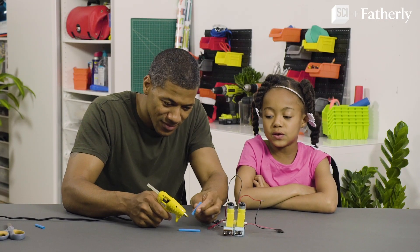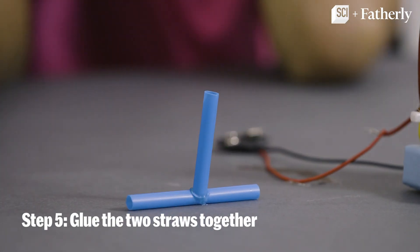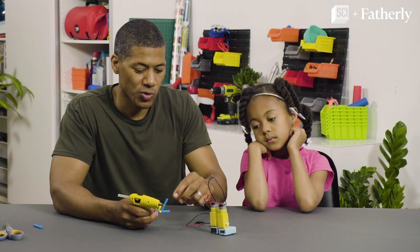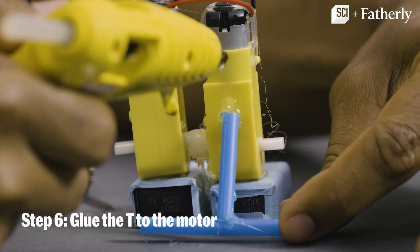Step five: glue the two straws together in a T-shape. Now we have to glue the straw for stability at a 45-degree angle, just like that.